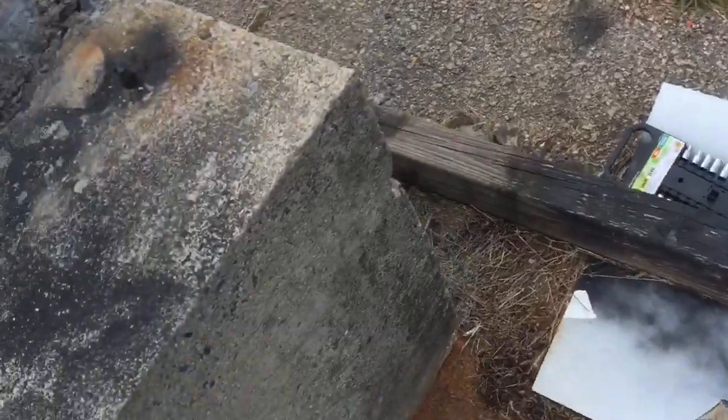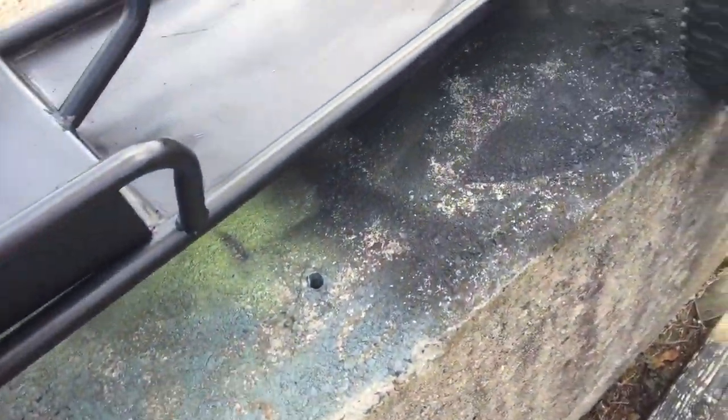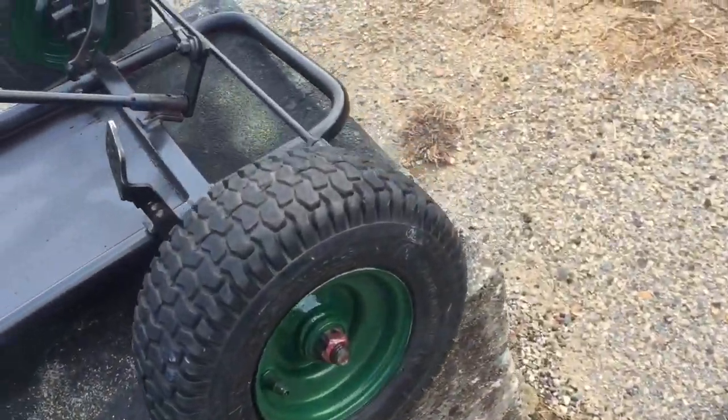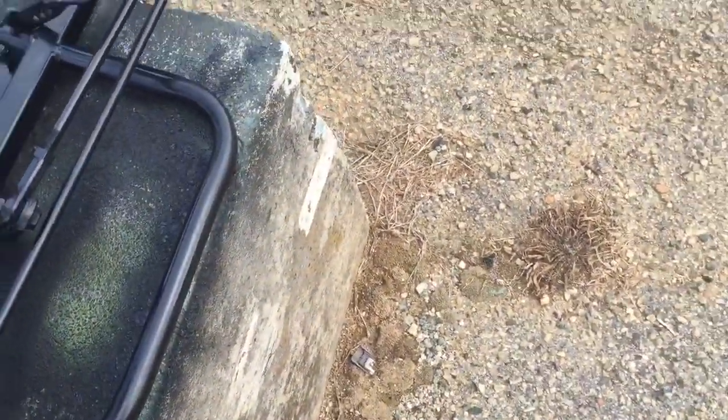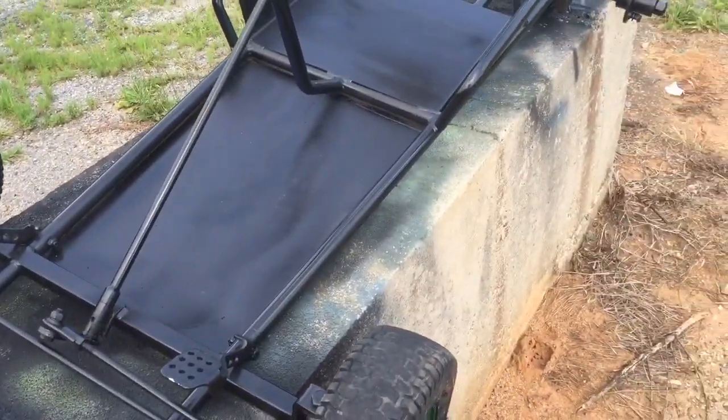I think I painted a black Briggs and Stratton out here too — you can see it. This is pretty much my little paint booth. It's coming along pretty good and I can't wait to get my floor pan put in.